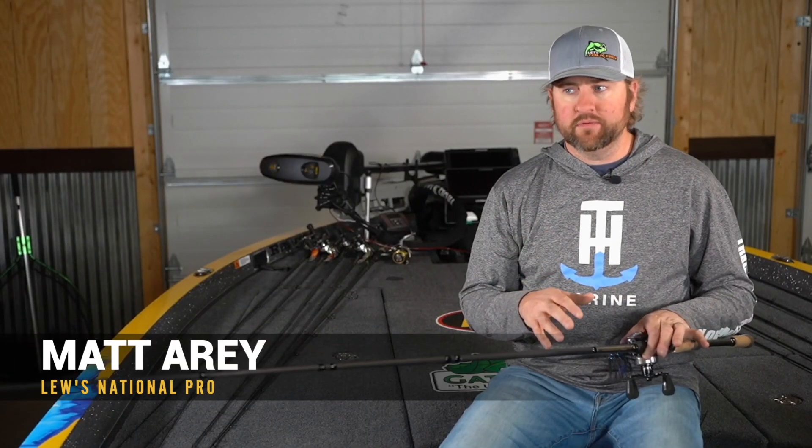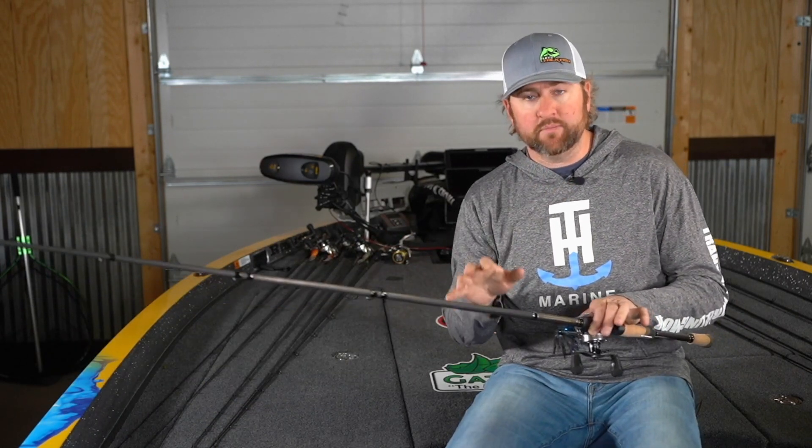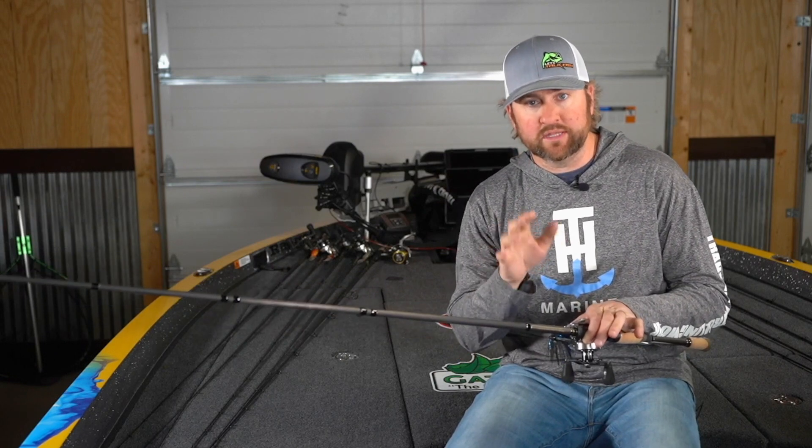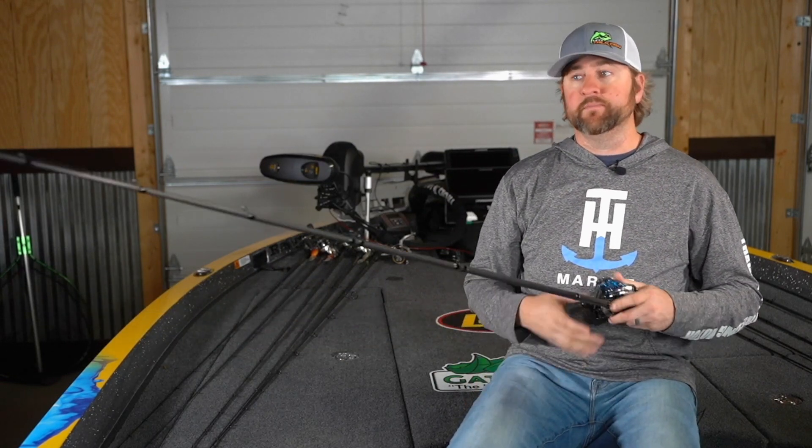All right guys, here's the deal. I hear people complain all the time about breaking too many fish off, or breaking a big one off in a tournament — it cost them the tournament. I'm going to give you a quick tip, and it's all about rod positioning when you set that hook, that will hopefully help you not break off so many fish in the future.